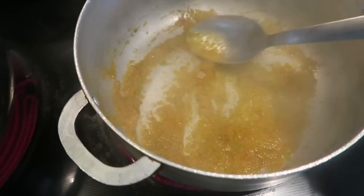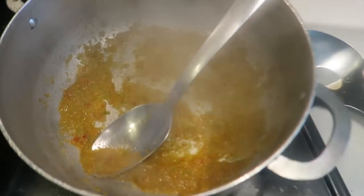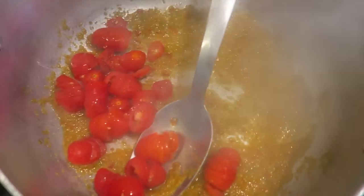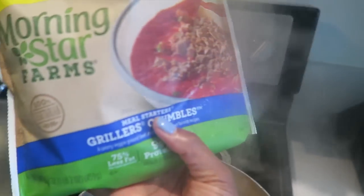Okay, so my sofrito has cooked down. I'm gonna add my tomatoes. Mix that up a little bit. Okay, so now I'm gonna add my crumbles — my veggie crumbles.